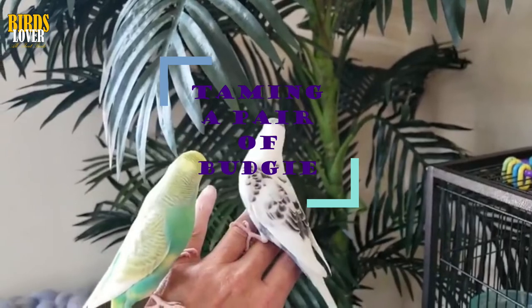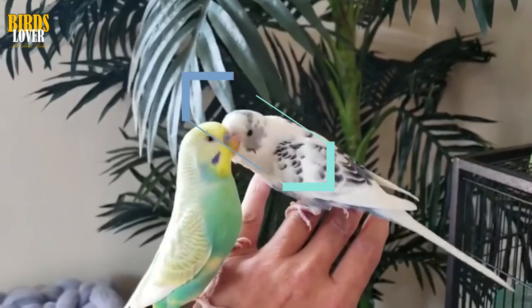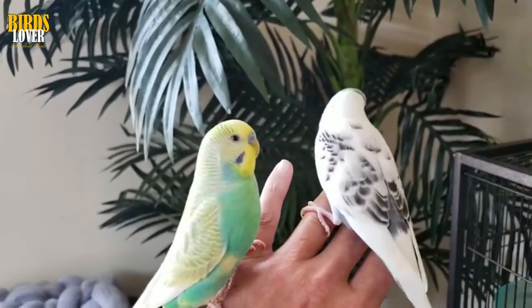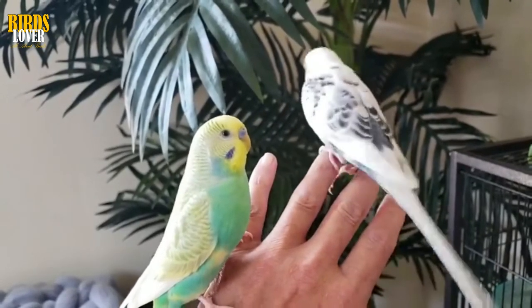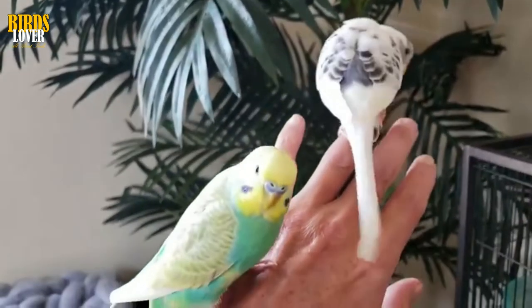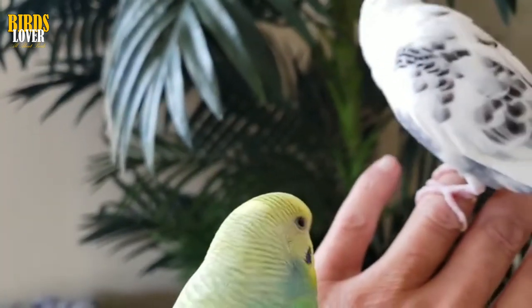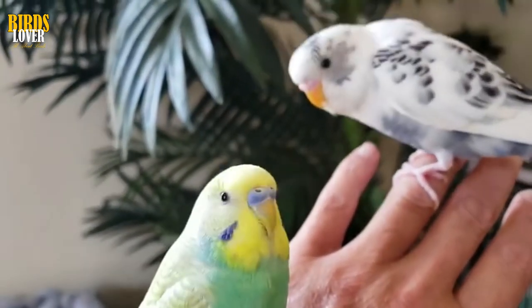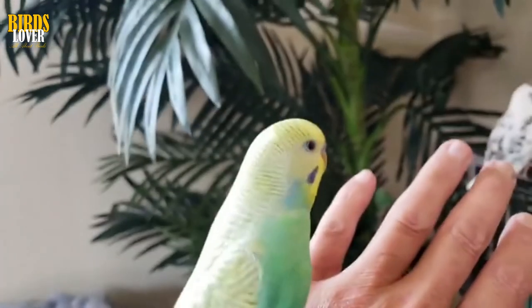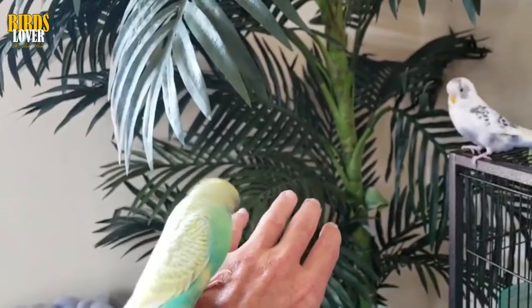Taming a pair of budgies: taming two birds at the same time is no trickier than taming one. In fact, the moral support they give each other can often speed things up. Once the braver of the two has hopped onto your finger for the first time, the second is likely to follow. If you're unlucky and have a really panicky bird in your pair, progress may be slow — but again, you have no way of speeding things up, so just persist, remain calm and gentle, and you'll get there in the end.